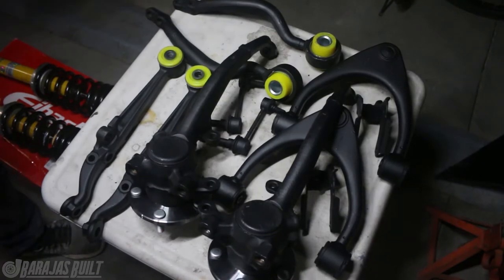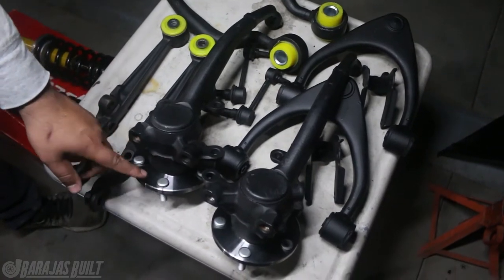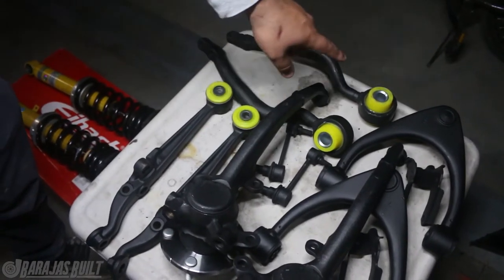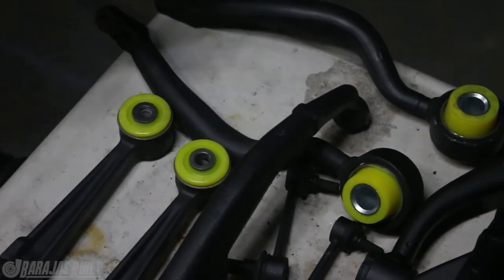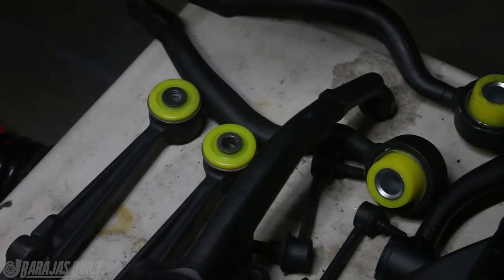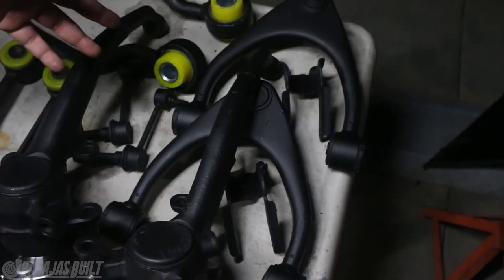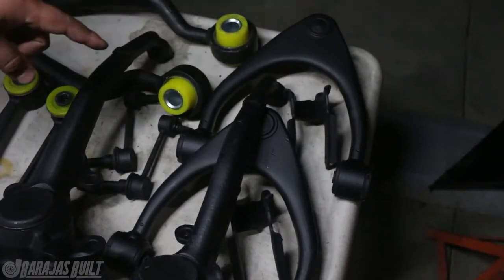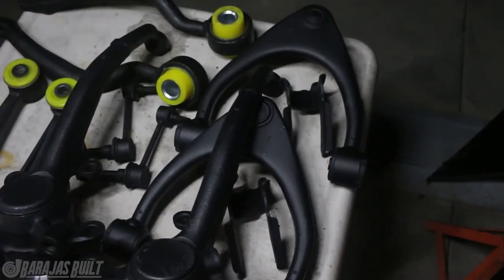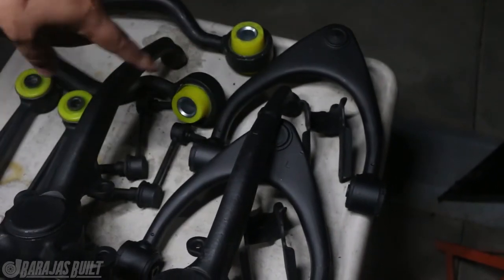Here we have all of the suspension arms — we have the uprights, the knuckles, the hub. We put some brand new bearings in there and brand new hubs because they were all rusty. Here you can see the lower control arms — these are the Siberia bushings that we put in. They're kind of like a yellow. It's going to actually help with performance and these will probably last longer than the car will because they are so solid. We have the upper control arms, which we will be replacing, but for the sake of the video we freshened them up. We're looking to get some upgraded ones but they're all out of stock — literally three months out.